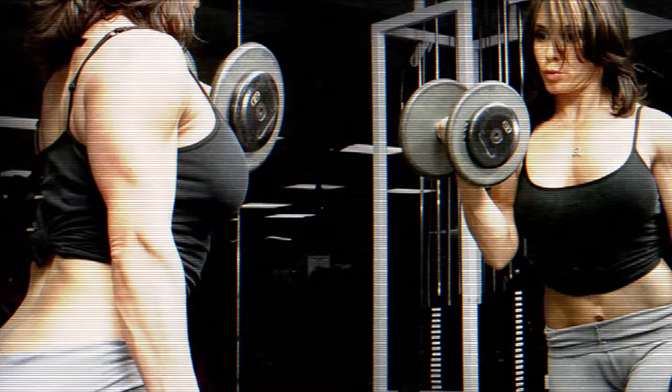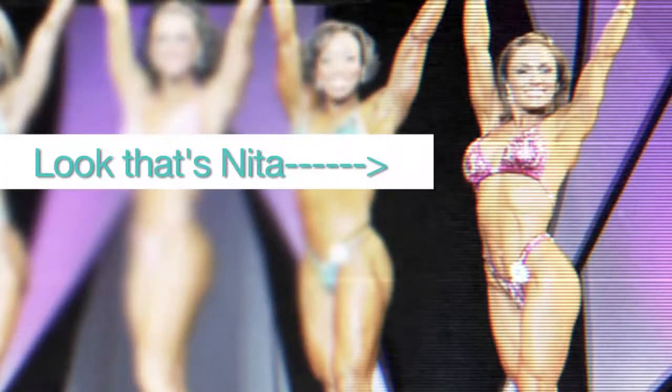Indian food is probably my most favorite food in the entire world. Today I have my friend Nita coming over for lunch. She's an international fitness star, so it's important to have something light and healthy. She's also bringing her two kids with her. I'm really hoping they like the Indian fish curry I'm making, and if they don't, they can just drink the mango lassi.